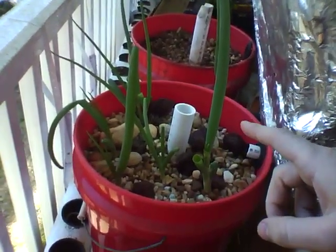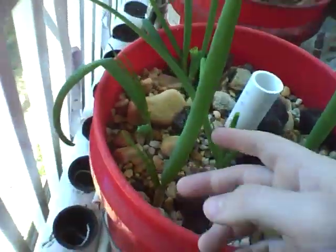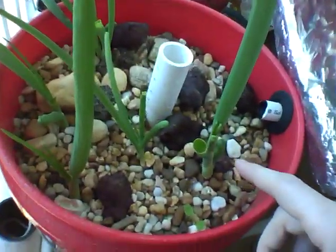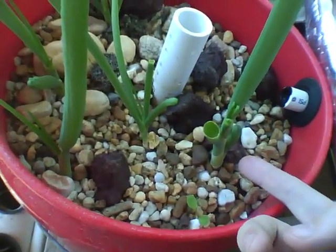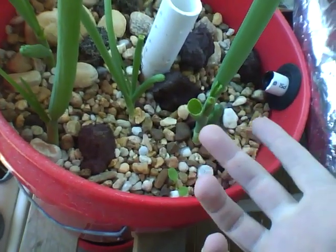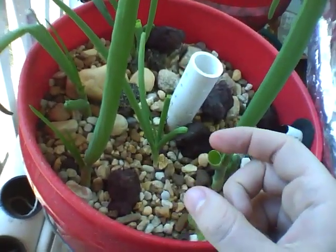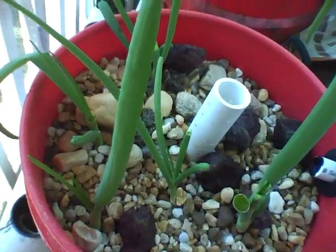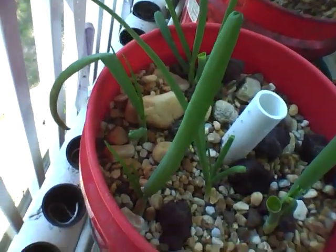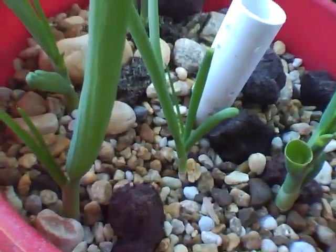This is the bucket system. I have some spring onions in here — and this is why they're called spring onions, I guess. You can see I've already harvested some. These just came from the store, actually. I bought some onions, chopped them up, took the root ends and put them in the gravel here, and they grow just fine. It's an easy way to get some onions if you like them.